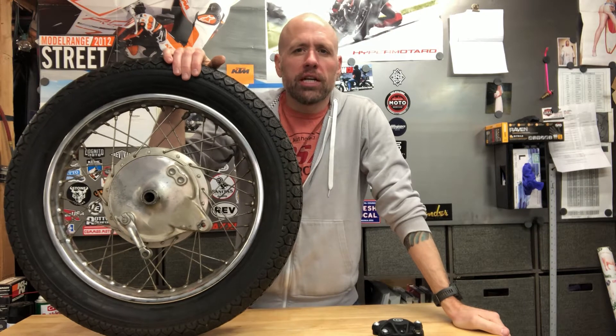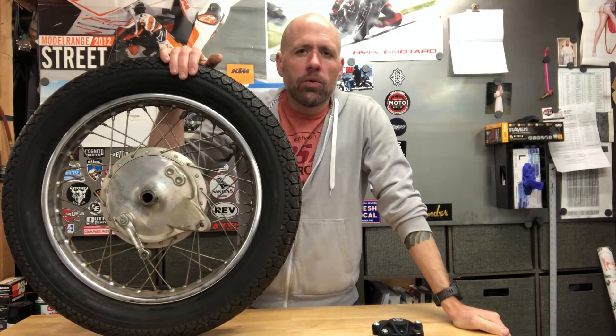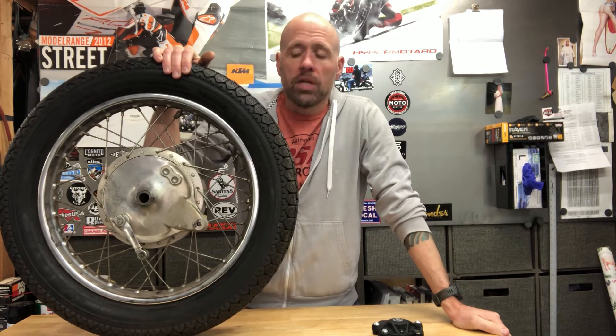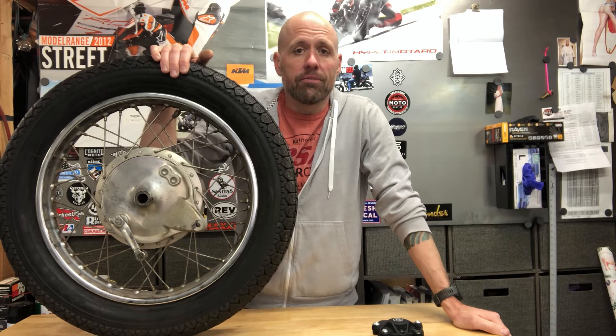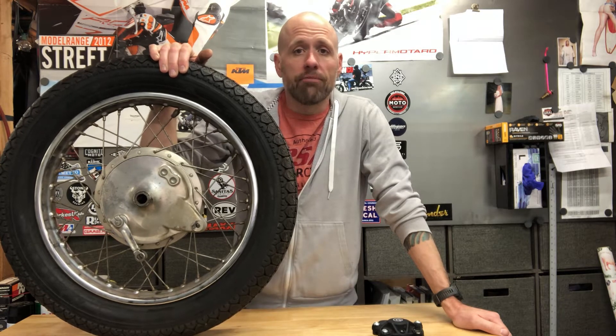Hey, it's Chuck from Chucky and Machine. I want to give everybody a quick preview of the Motocognito CB550 disc conversion for the rear. I want to show you quick what you're going to take off from your bike, and that is the stock rim. This hub and rim are the stock CB550 from '75. It's got the drum brake, which is horrible and doesn't really help style very much.